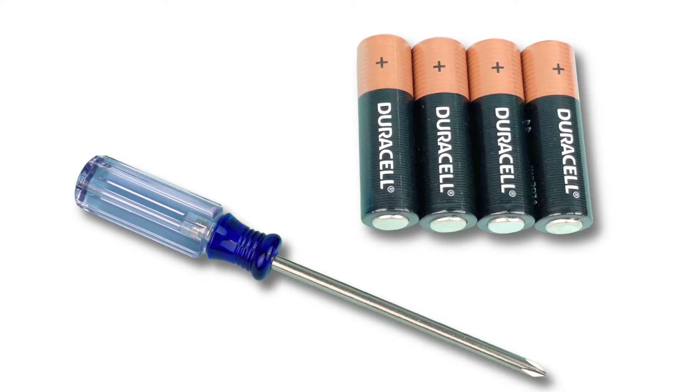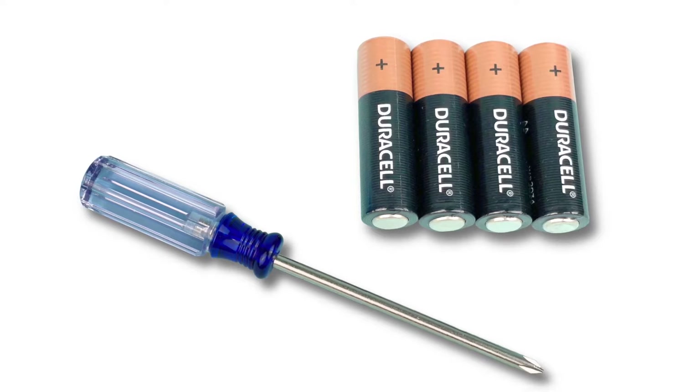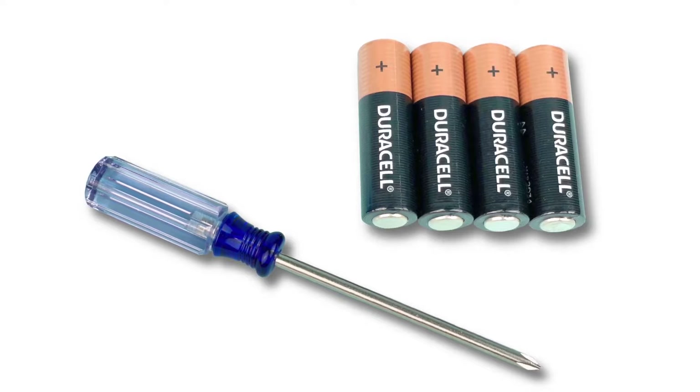The only thing that you will need to set up your jumping spider is a small screwdriver and four brand new fresh AA batteries. We recommend that you replace the demo batteries with your new fresh set of batteries. Do not install the batteries now — please install the batteries when you are directed to during this setup.